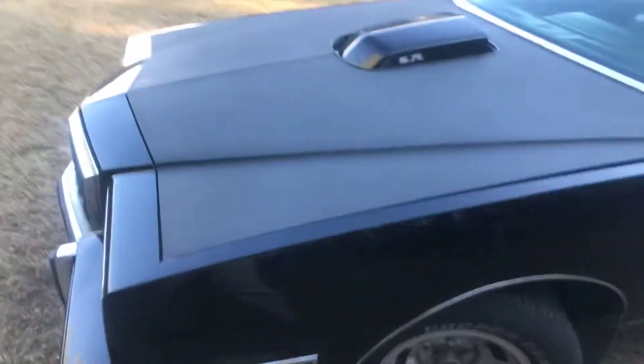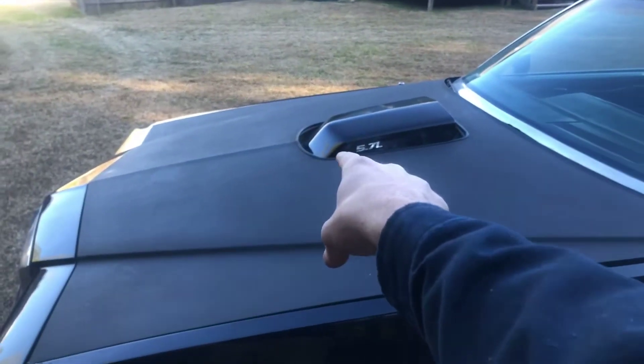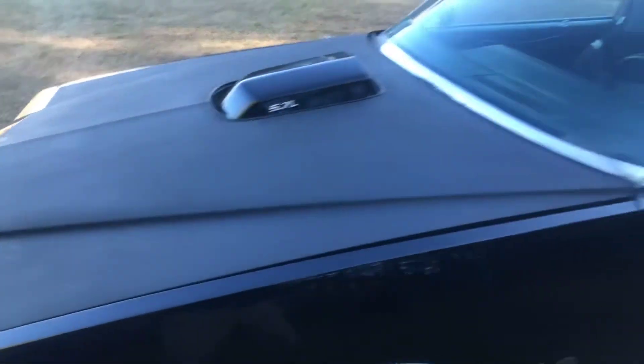I ended up painting the OEM hood matte black just because at the time I thought it would be cool to offset the gloss shaker matching the gloss body, which I still think it does.